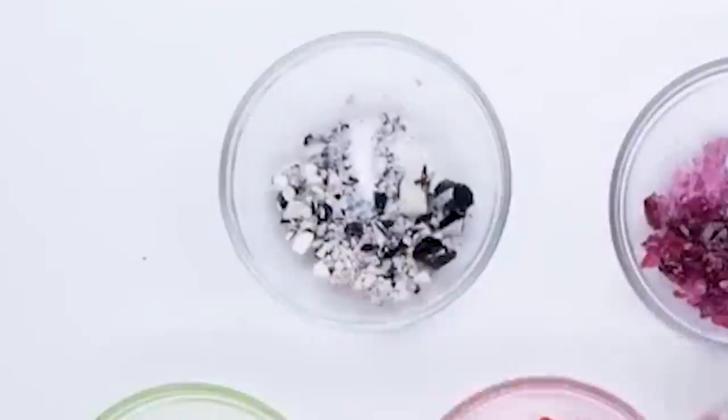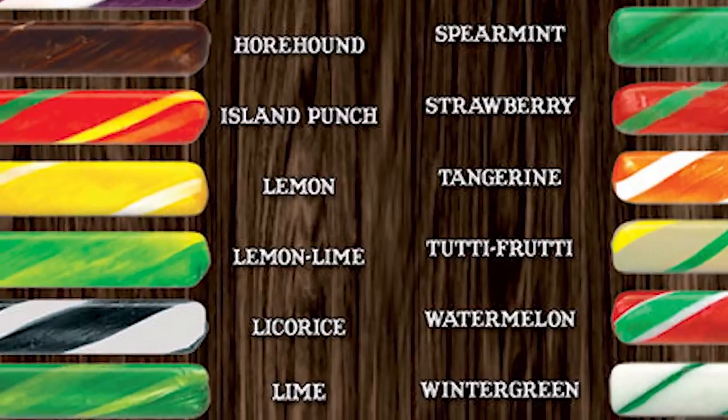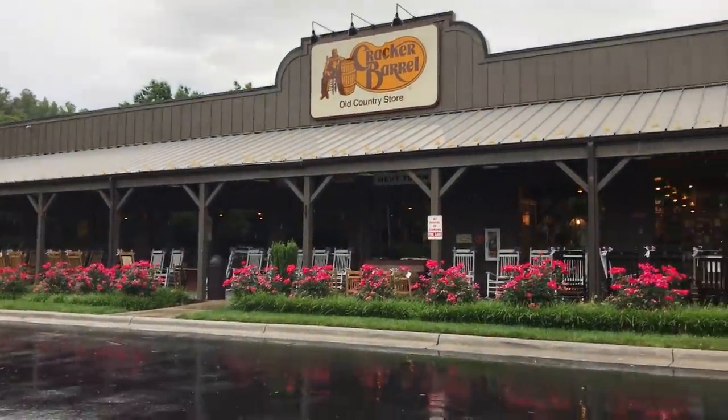I'm thinking we need this candy right here. Actually, you know what? It kind of looks like one of those candy sticks that the Cracker Barrel sells. Okay, Cracker Barrel, here we come.